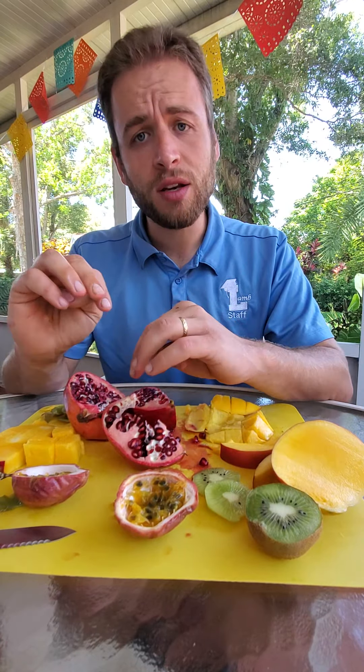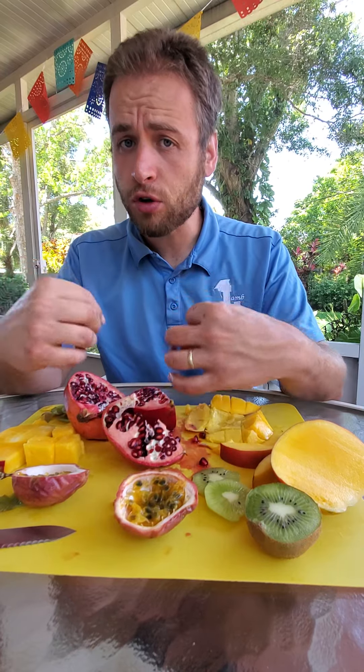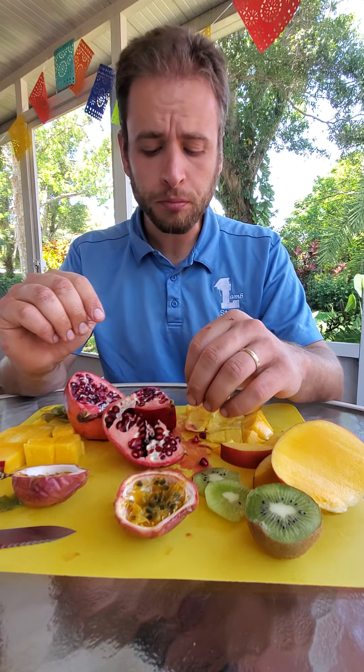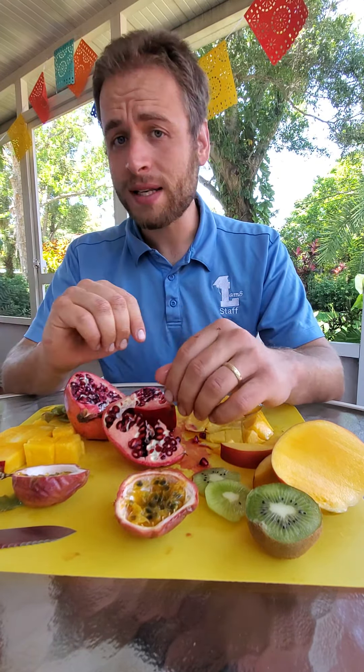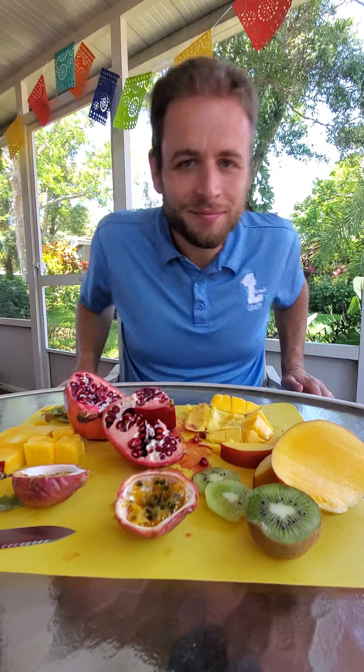So these are all some relatively unusual fruits. I wasn't able to find dragon fruit in my grocery store, which I did want to show you, but I've had it before and it tastes very good. These are all wonderful flavors and I hope that you get to try something with your family that maybe is new to you. Be brave — just because it looks unfamiliar doesn't mean it can't taste really, really good. So long, everybody!